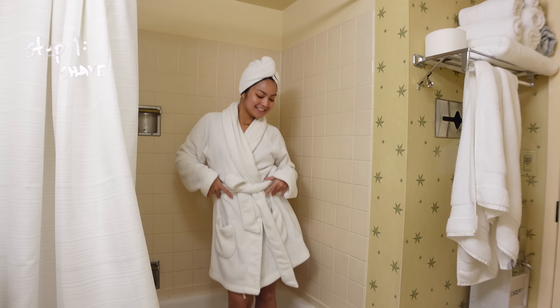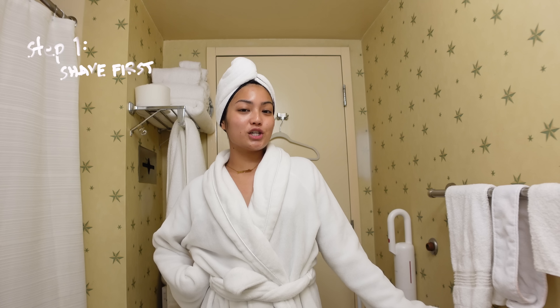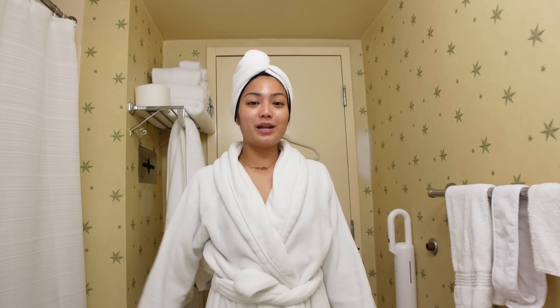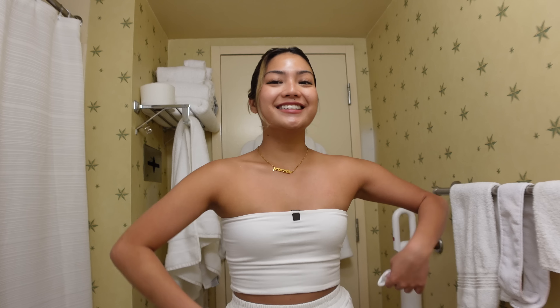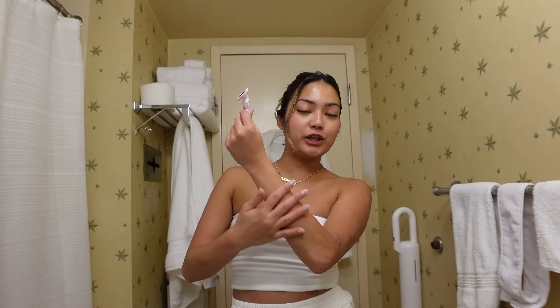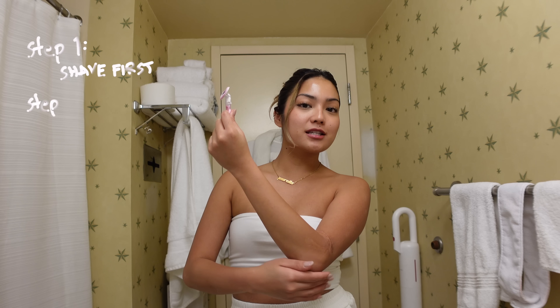Step one: shave first. As you guys can see, I just showered and we also shaved in there because we never dry shave. Shaving removes the hair from the skin's surface so that the light can better penetrate the hair follicles.